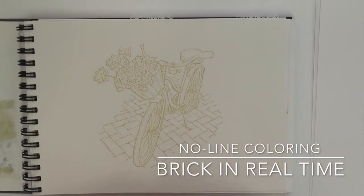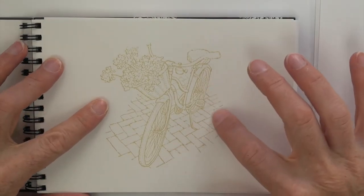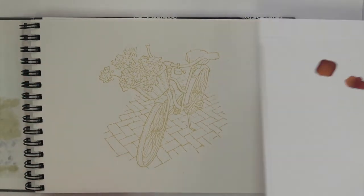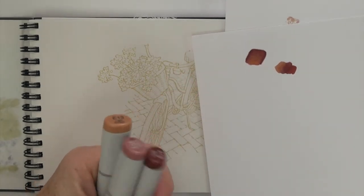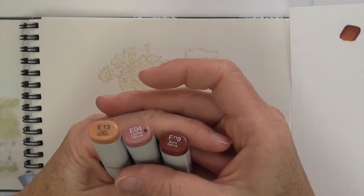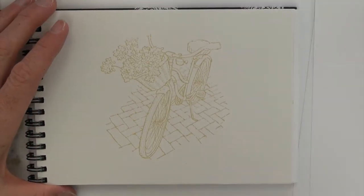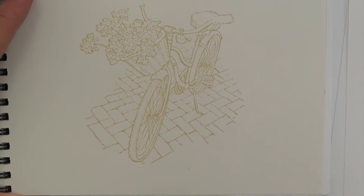We have this wonderful image from Penny Black — a little bicycle on some brick — and I'm going to be focusing in on the brick today so we can really look at no-line coloring. That's going to be the goal. I've tested some colors out and found a combination that I really love on a piece of scratch paper: E13, E04, and E09. The E13 is what I'm going to base the brick in.